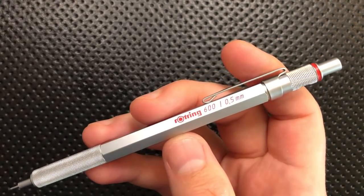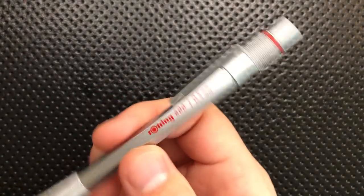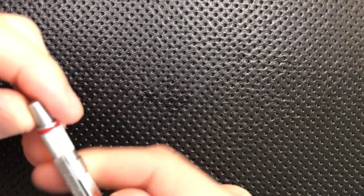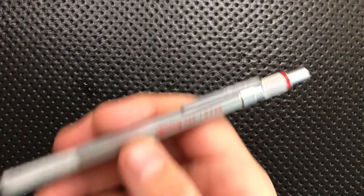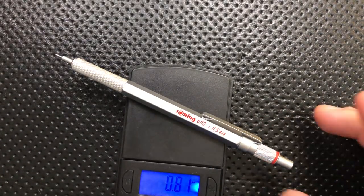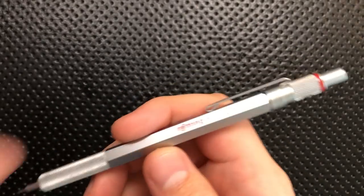On the good side, first off, this is a very, very nice feeling pencil because it is a chunk of metal. Seriously, this is solid. I have not found anything barring the eraser on this guy that is plastic — maybe this little ring here is plasticky, but it doesn't matter. It's a very impressive piece and it's got a very nice heft to it. Throwing this guy on the scale, it comes in at 0.81 ounces — heavy enough that it feels substantial in the hand, but not so heavy that it's a pain to carry.